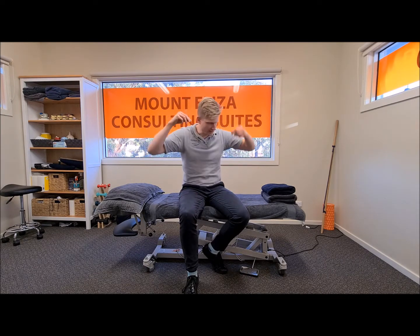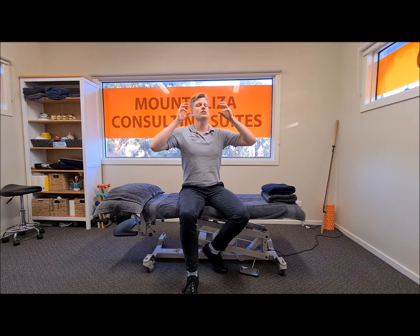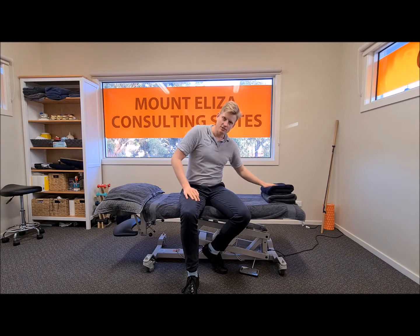Instead of gravity putting pressure through your neck and creating strain through the back of your neck, we're going to perform an exercise to put a bit of a gentle curvature through the neck and encourage that mobility in the other direction. So we use a towel to do that.